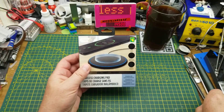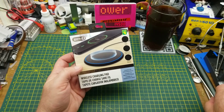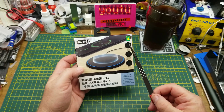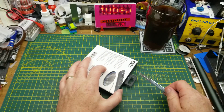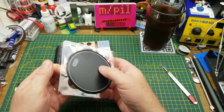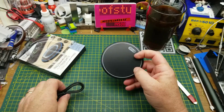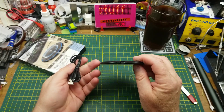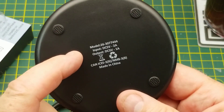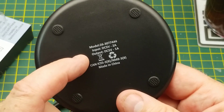Tonight I'm going to be taking a peek at this wireless charging pad that I picked up at Dollarama — yeah, four dollars. It's not really a dollar store anymore but that's as close as you get these days. Let's see what this thing is, if it's any good, and more than likely what's inside it. Not too much in the description here.